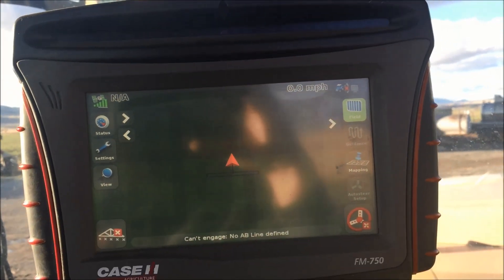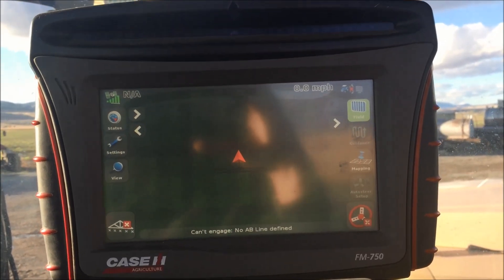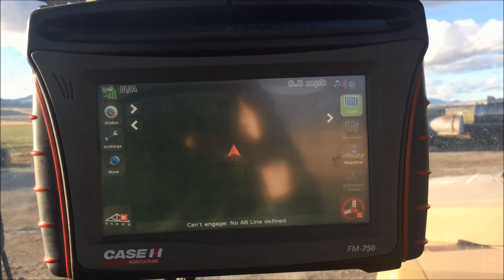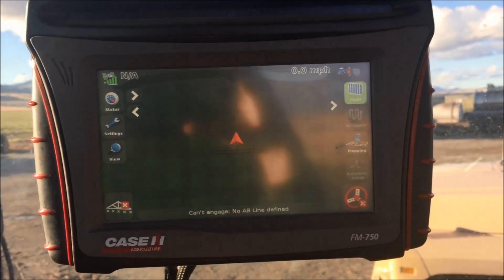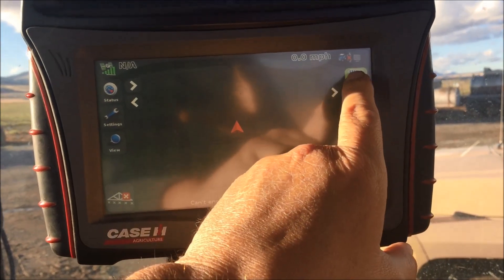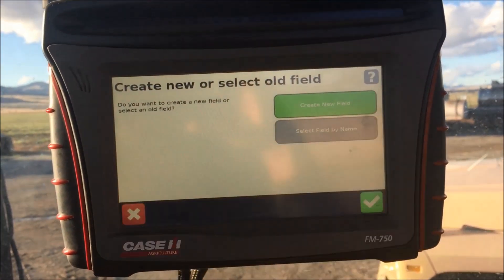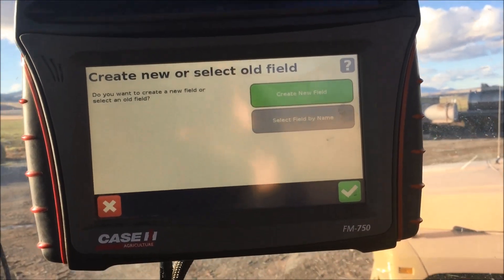Today we're going to learn how to set up a field with an FM 750. I've turned on my FM 750 and it brings me to a blank screen. I can see over here my field button is highlighted green. I'm pulling into my field right now, I hit my field button and it asks do I want to create a new one or select an old field.